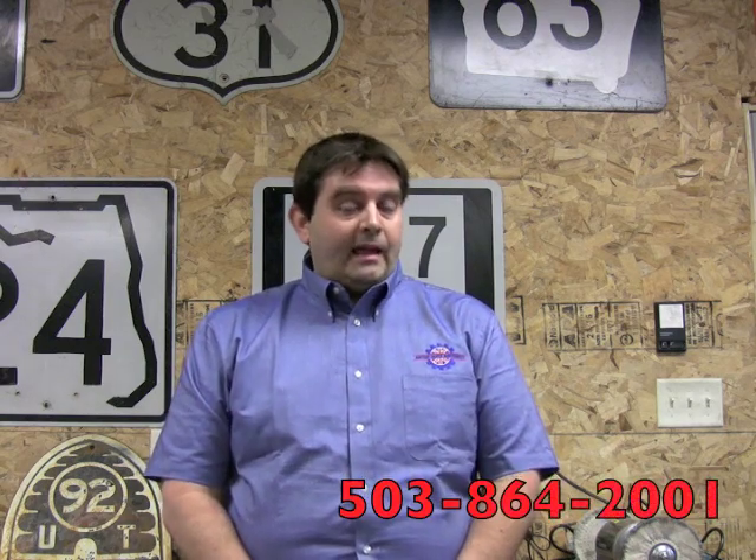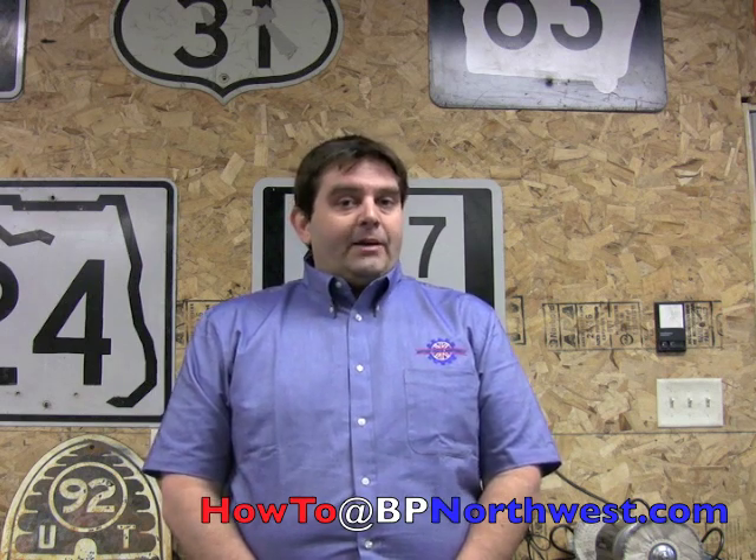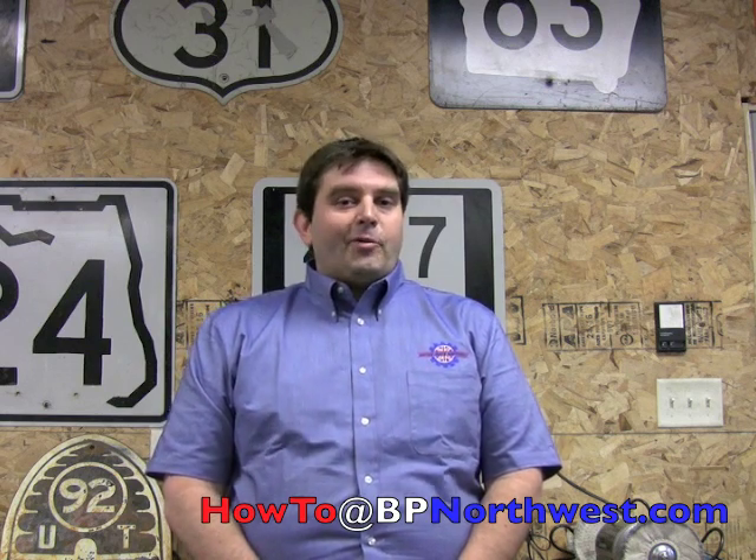I hope this video is helpful. Thanks again for watching. As always, if you run into any snags along the way, give us a call at 503-864-2001. And if there are any projects you're working on that you'd like to see us get down on film, drop us an email at howto@bpnorthwest.com. Thanks again for watching — enjoy the ride.